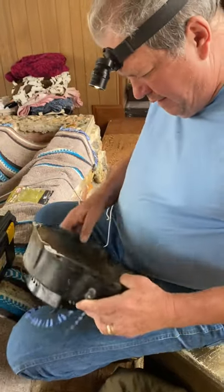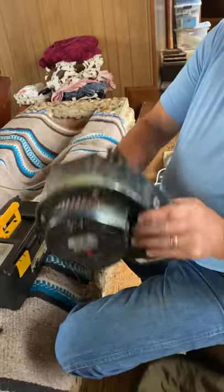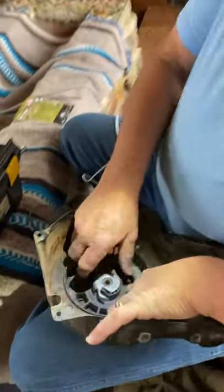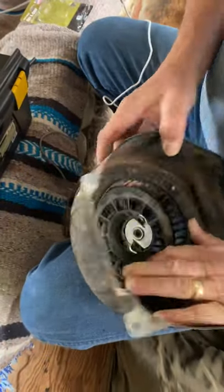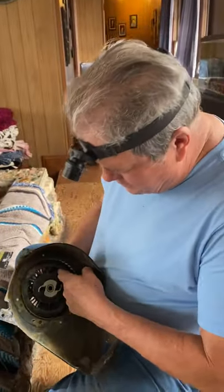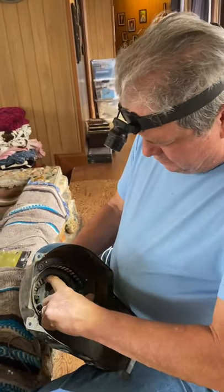I'm going to show you how to rewind and put a new string pull cord in your mower. This is a little Tecumseh six horse, and I saw some videos — people telling you how to do it wrong — so I'm going to tell you what I figured out.